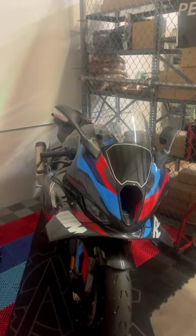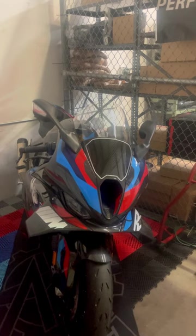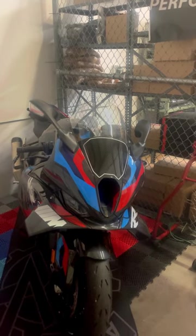Hello, hi everyone. Today we got a few more goodies for the M1000RR to install on the bike.